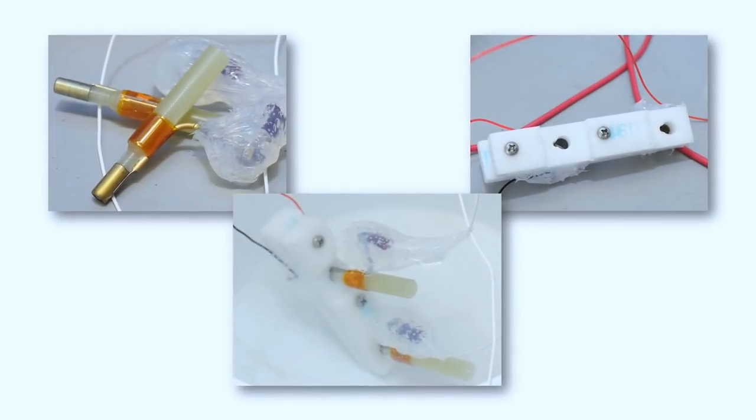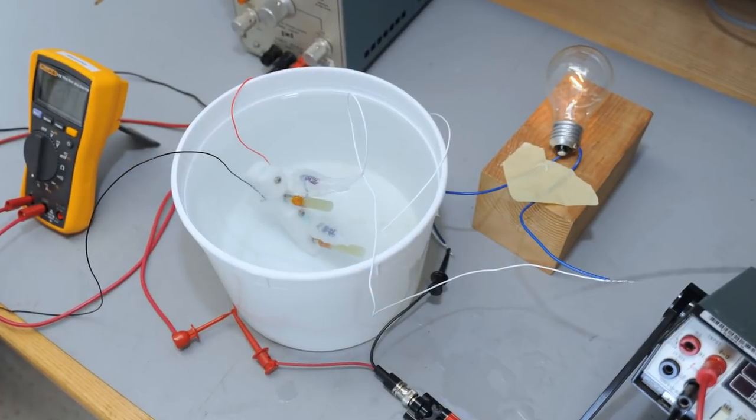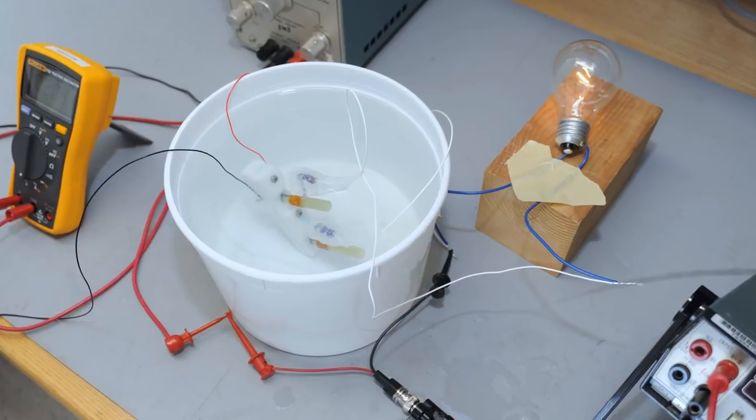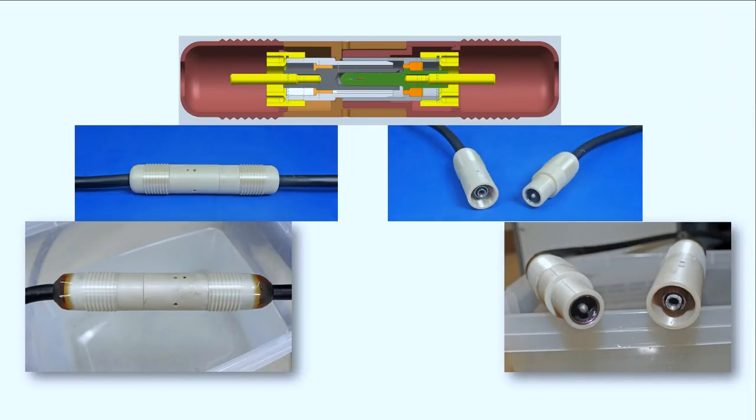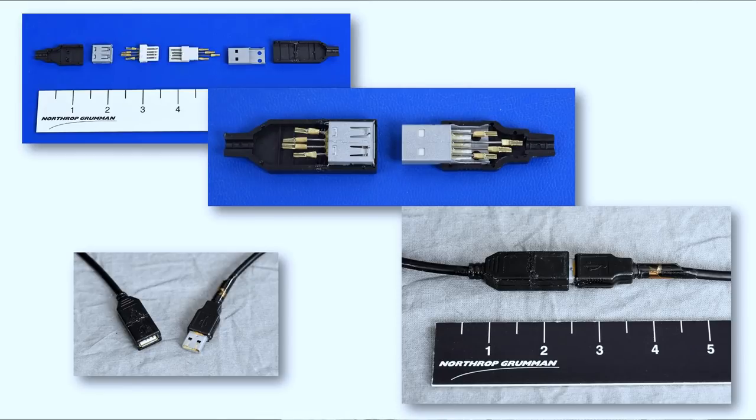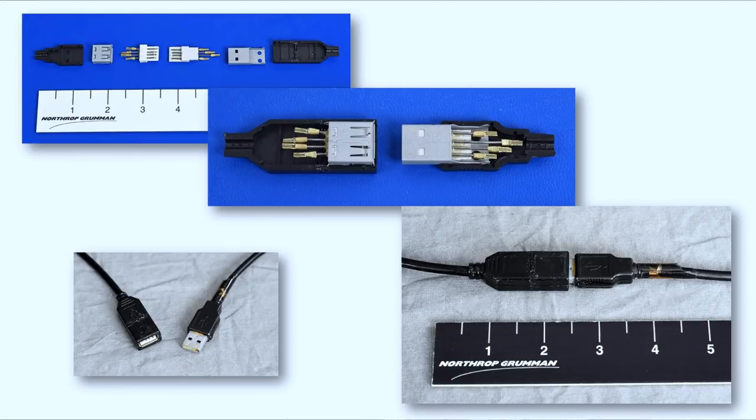We went and made this horrible little kludge of a connector, and we tried it, and it worked out very well. We submitted a Spark project request and made our first real connector about two years ago, and then it's blossomed from there. Now we're marketing this and getting ready to license it. Multiple patents have been issued, and there are more in process. It's a very exciting thing for an engineer — to see something from birth to success.